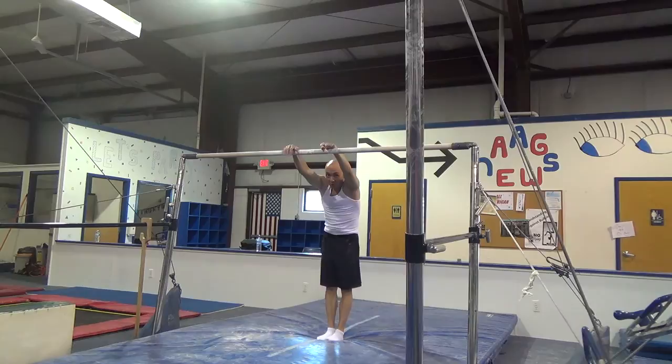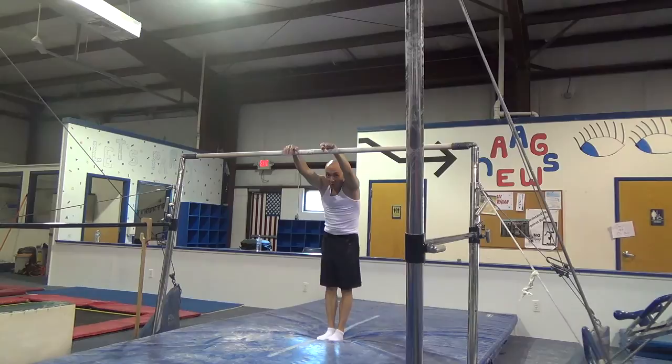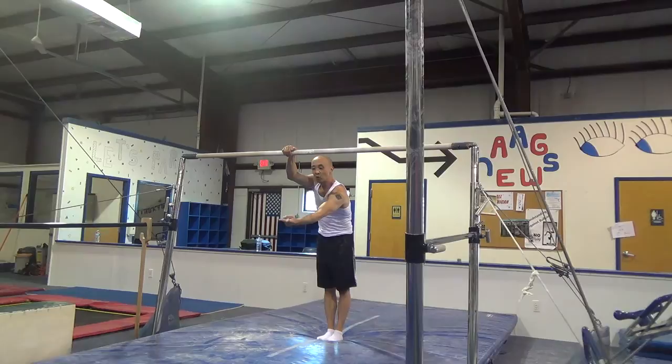We're going to start with the first part. Grab the bar, keep your stomach tight, head between your arms, legs straight. Jump back just a little bit, then glide into the straddle, and at the bottom of the swing bring your legs together.